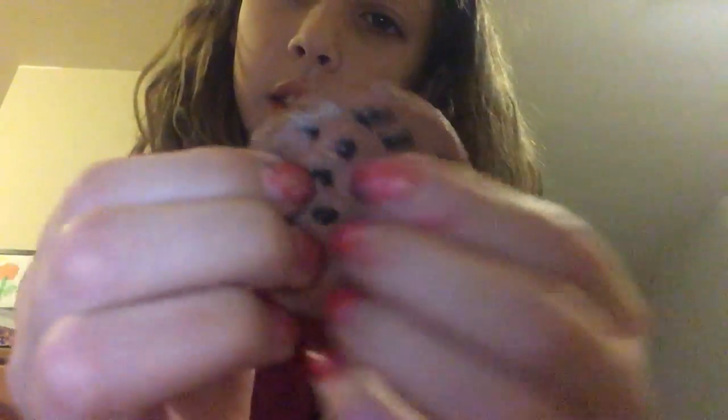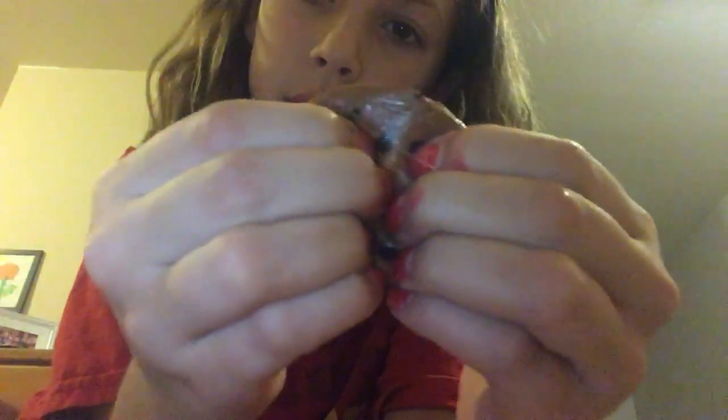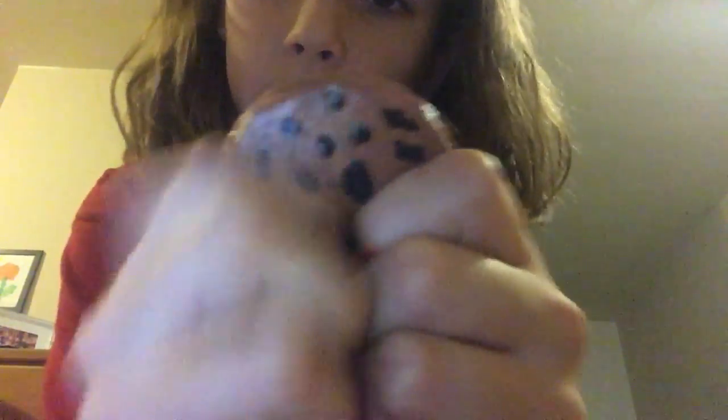The next one is this little cookie. I made this one. The ones my cousin made — let me show you them at the end, because I have two other ones that my cousins made.